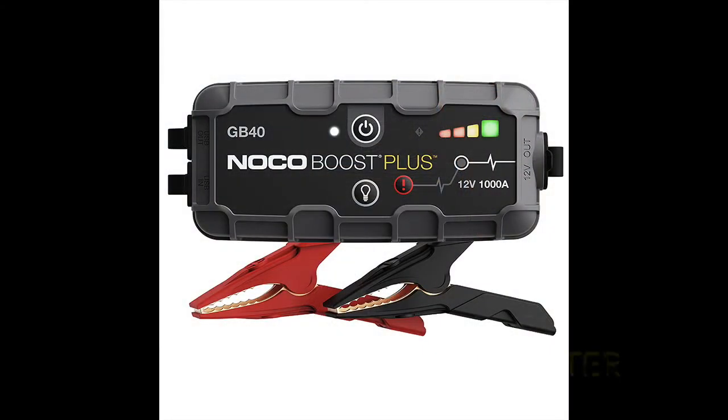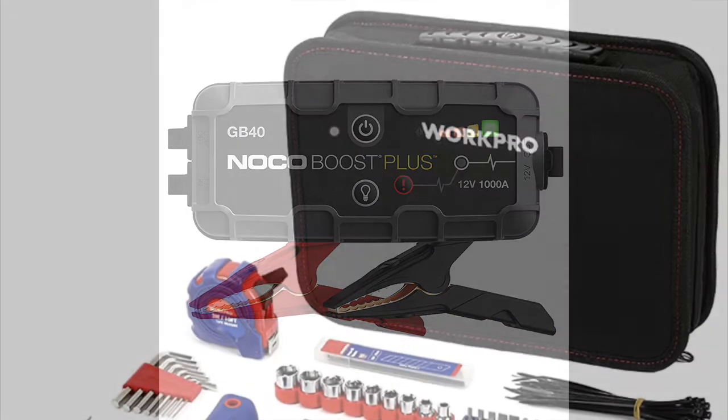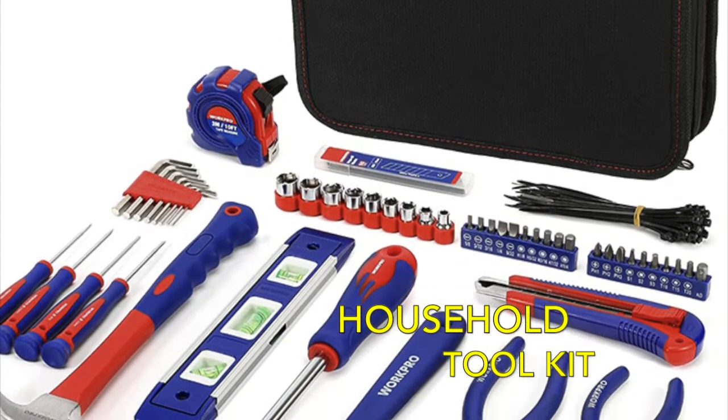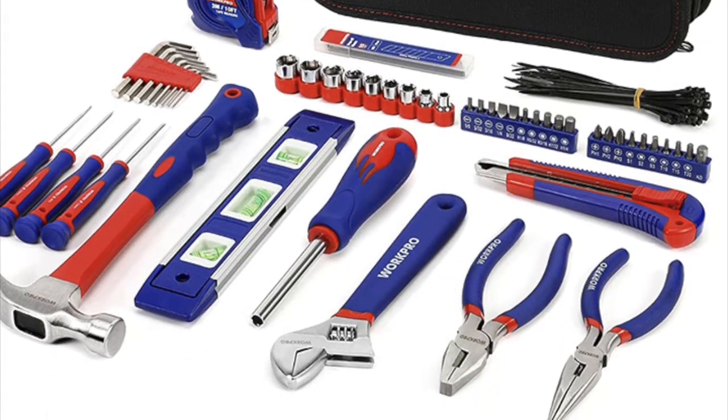If something happens to your battery, you may need to use a jump starter. Ours can also be used as a portable power bank charger and even a flashlight, so it has multiple uses. If something happens where you need to make some repairs, you'll need a tool kit of some kind. Ours comes with a hammer, pliers, screwdrivers, wrenches, a utility knife, and a lot more.